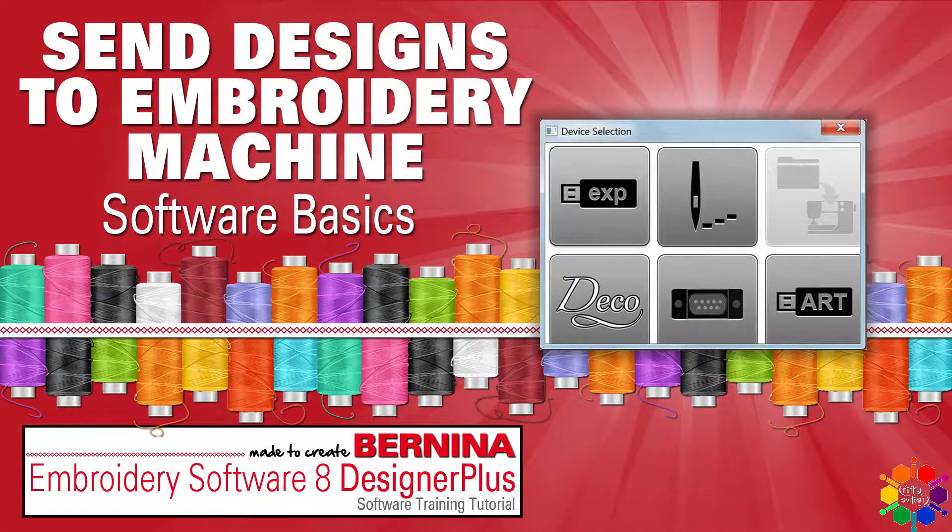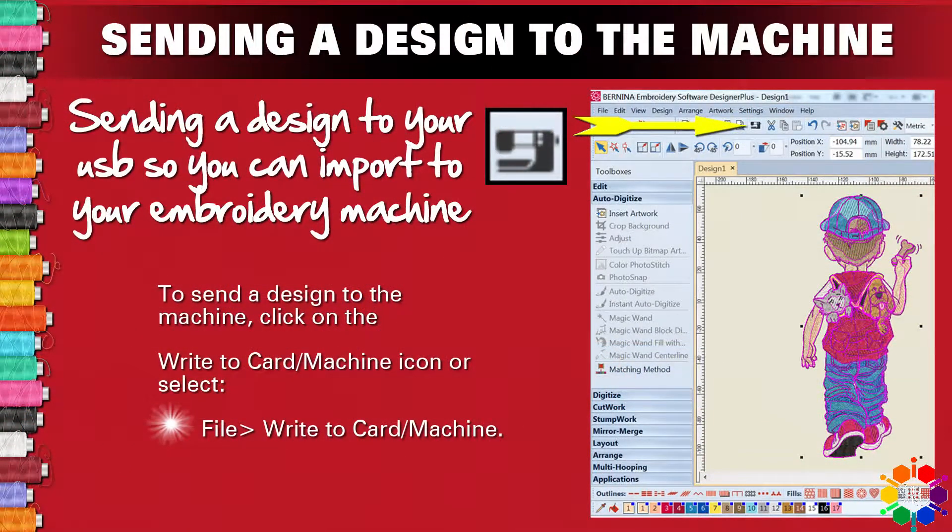How do you get your newly created design to your embroidery machine? Today we're looking at sending a design to your USB so you can import it to your embroidery machine.